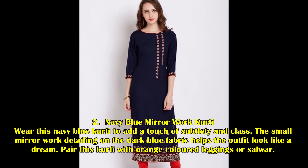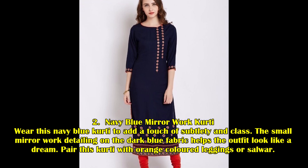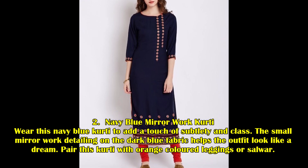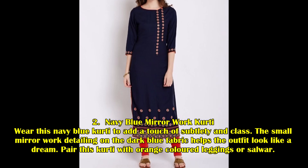Navy Blue Mirror Worked Kurti: Wear this Navy Blue kurti to add a touch of subtlety and gloss. The small mirror work detailing on the dark blue fabric helps the outfit look like a dream. Pair this kurti with orange colored leggings or salwar.